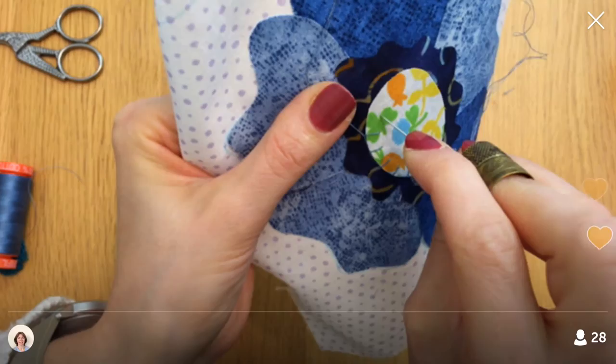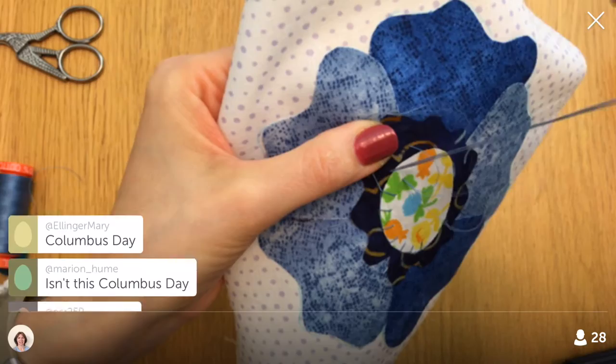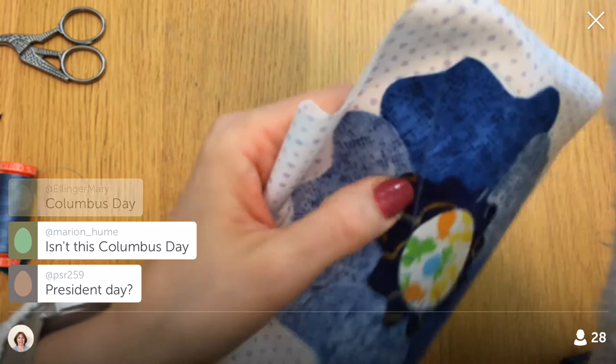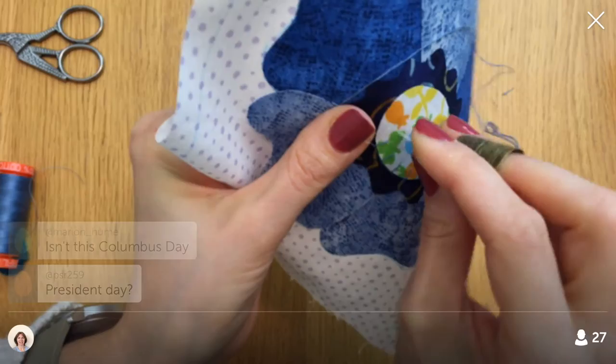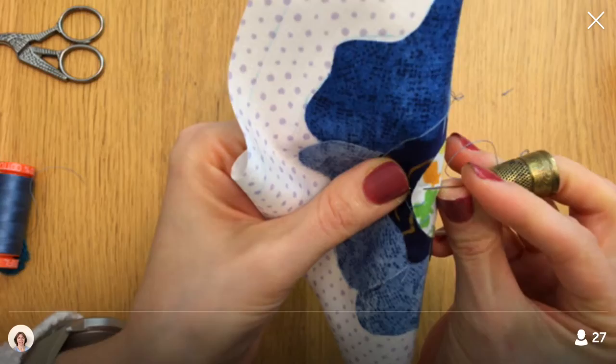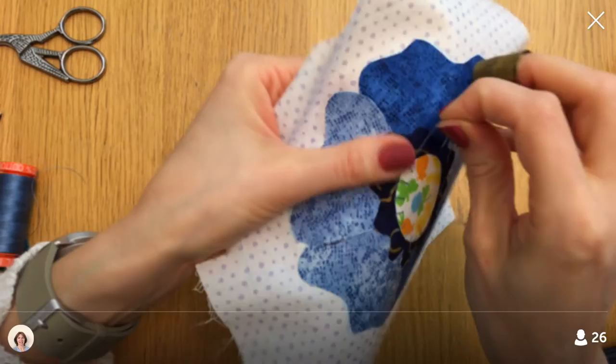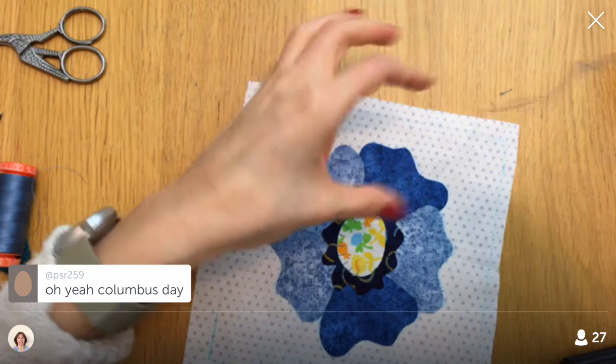Happy Thanksgiving to all the Canadians! Is it Columbus Day? Is that a bank holiday? I honestly rarely ever know when any of that stuff is going on — Labor Day and all those things. Columbus Day — is that a bank holiday? October 12th? All y'all don't know either!